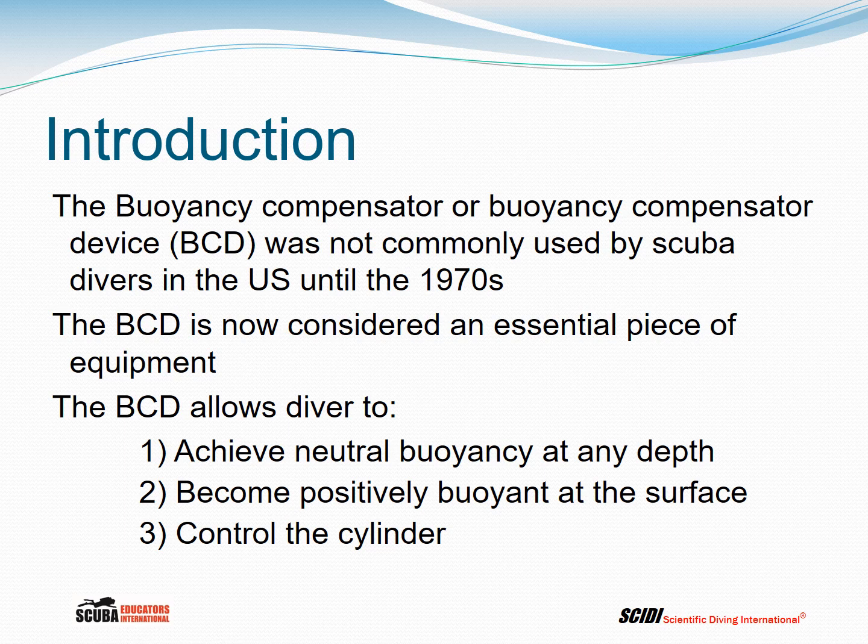The buoyancy compensator, or buoyancy compensator device — BCD — was not commonly used by scuba divers in the United States until the 1970s. The BCD is now considered an essential piece of equipment, allowing divers to achieve neutral buoyancy at any depth, become positively buoyant at the surface, and control the cylinder.